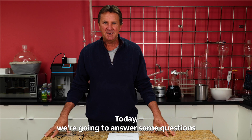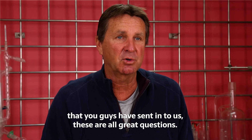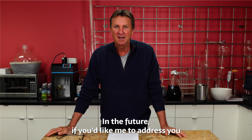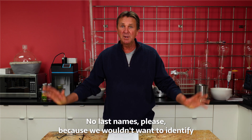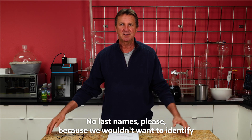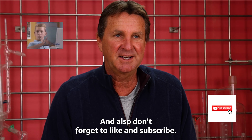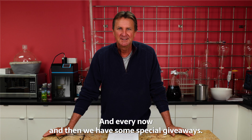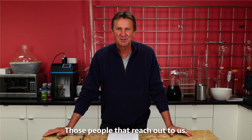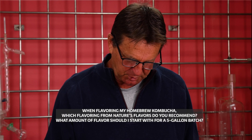The Flavor Guy here. Today we're going to answer some questions that you guys have sent in — these are all great questions. In the future, if you'd like me to address you by your first name, don't hesitate to put that in there — no last names please. Don't forget to like and subscribe, and every now and then we have some special giveaways for people that reach out. So let's start with the one about kombucha.